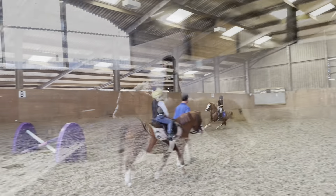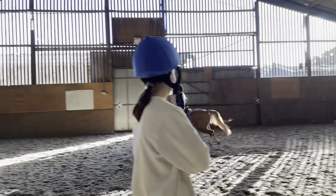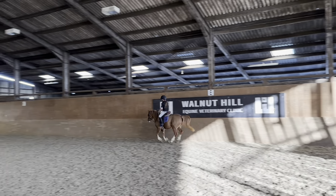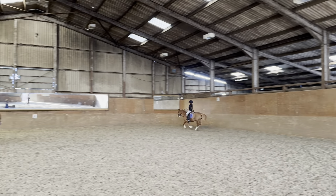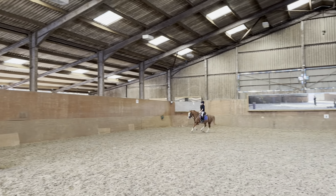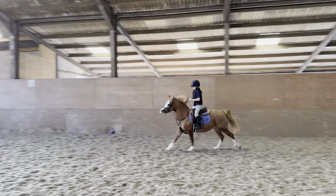Good, back to wall, steady, good but steady more. Sit your bum down, shoulders back. Whoa, whoa, that's better. Good, much better, super job.